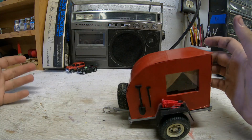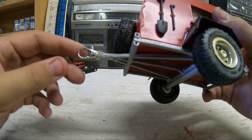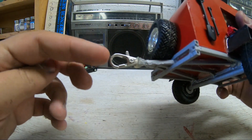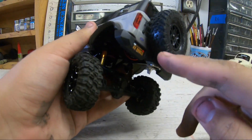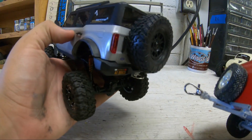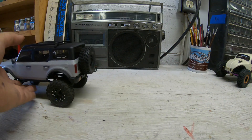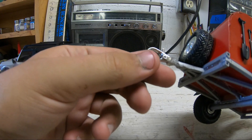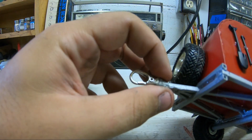One thing I'd do differently is the hitch. I was having a hard time finding a way to make one, so all this is is a little keychain thing, and then on the back of the Bronco it's got this little hoop thing that just locks in there. That works — I've never had this break off. But this part has broken off before because it's just hot glued on. I actually fixed it to make this video.